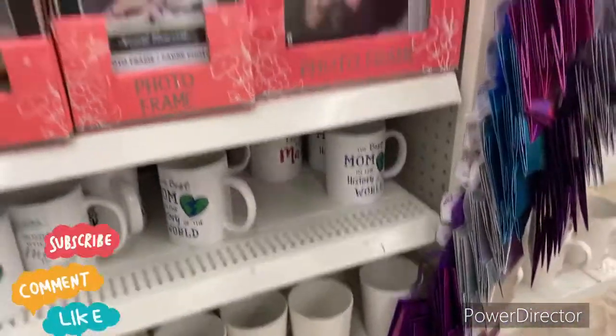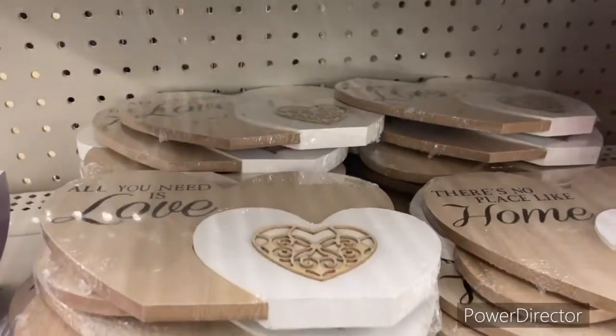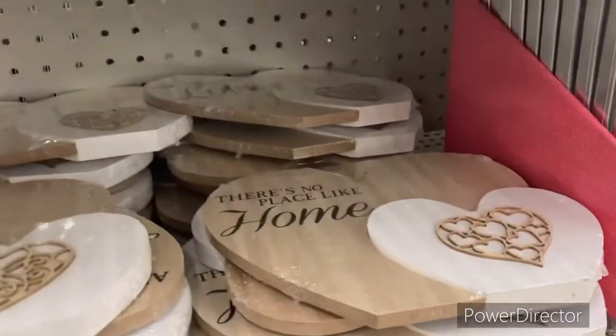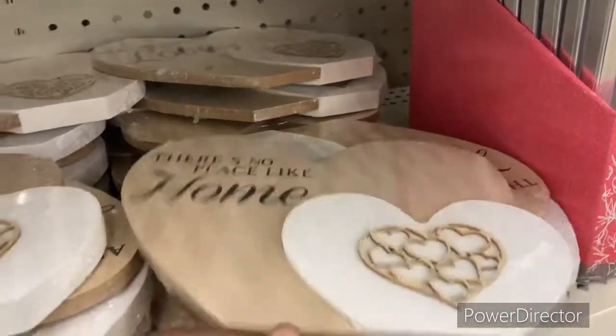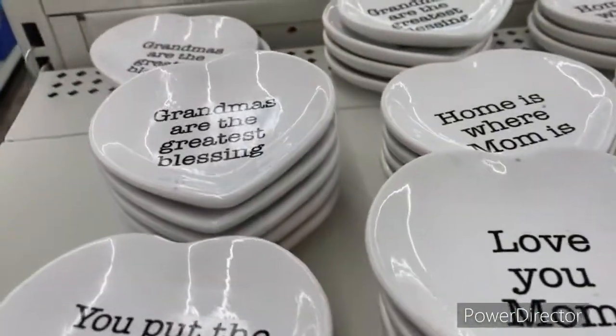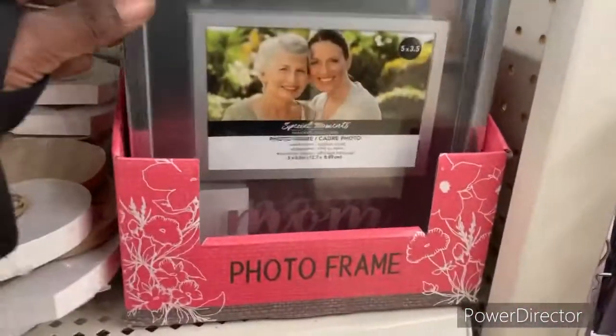I think I showed you this before, but why not show you again. Oh, this is something new — I like that, this is nice. Look, only for a dollar twenty-five. This is worth it to put in a gift basket. And of course they have these over here — let me show you — with some of the fancy items. That is nice, oh this is cute, love that.